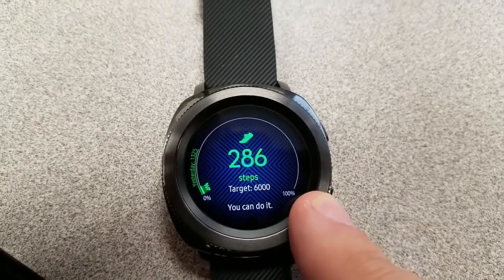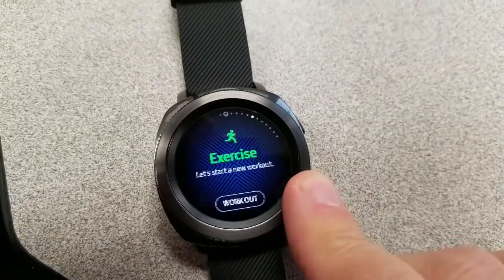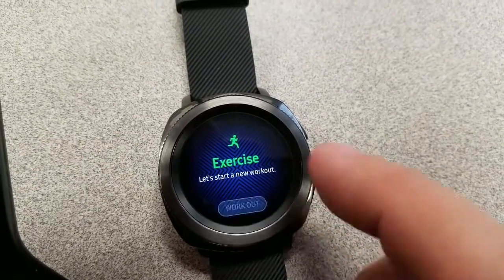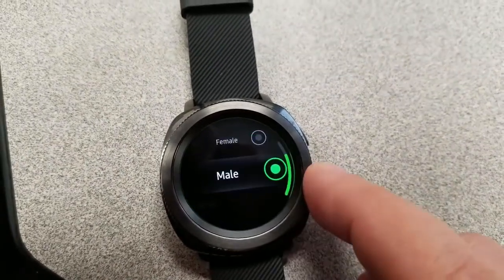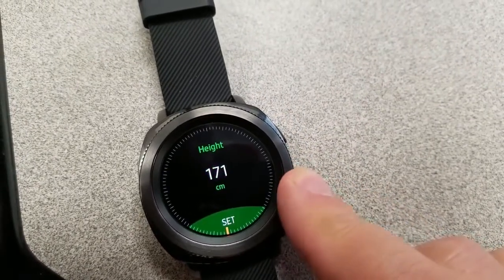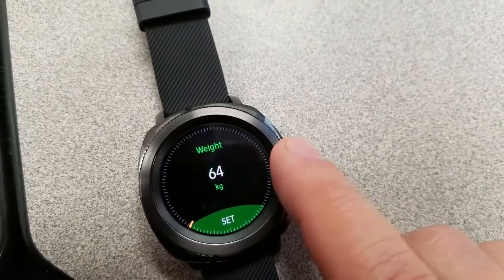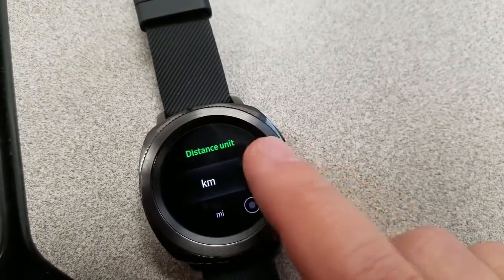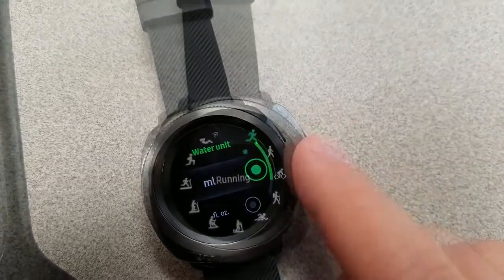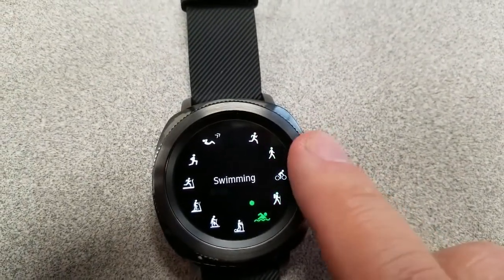One thing I will say about the Gear Sport that I noticed immediately is that the display is vibrant and enjoyable to look at. It's also very easy to navigate through all the different screens, and in my opinion the interface is still the easiest to use of any smartwatch. In terms of exercises, the list available is actually identical to the S3, except for one.